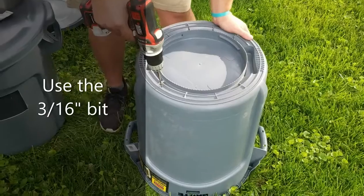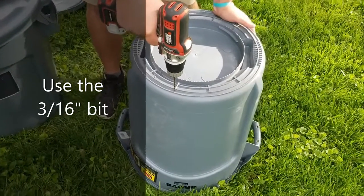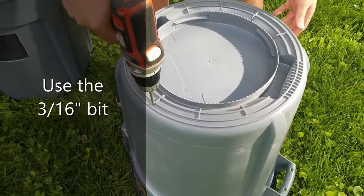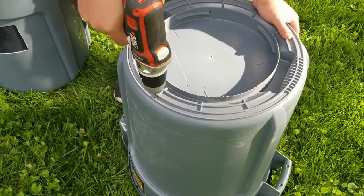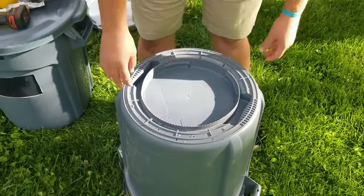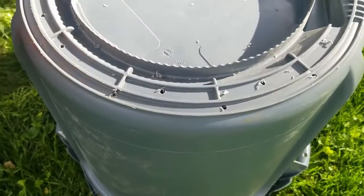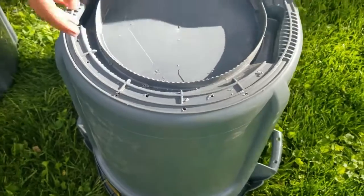The first step is drilling holes in the bottom of the trash can. This is to allow the trash can to drain so you're not holding water for the entirety of the Japanese beetle season. We drilled our holes at the lowest point of the trash can — you want to make sure that it is the lowest point or it won't end up draining well.